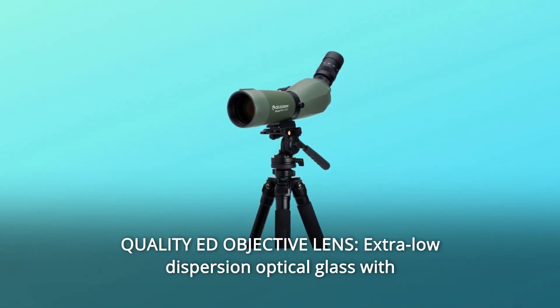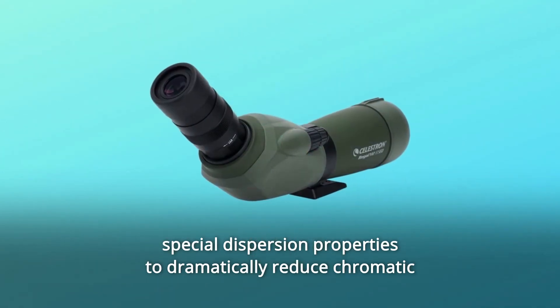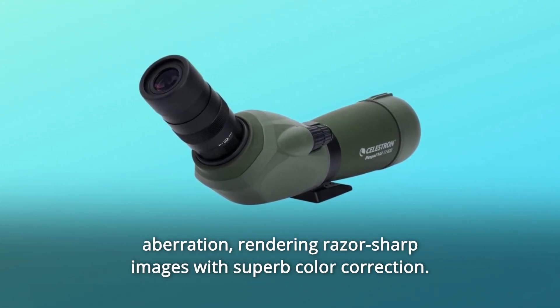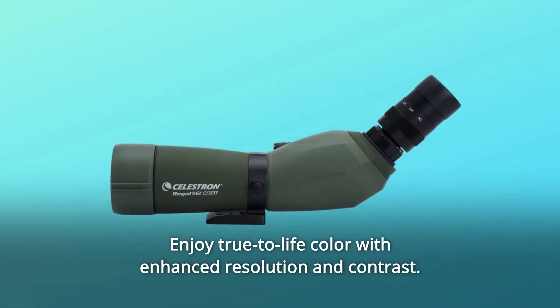Number 6: Quality ED objective lens. Extra-low dispersion optical glass with special dispersion properties to dramatically reduce chromatic aberration, rendering razor-sharp images with superb color correction. Enjoy true-to-life color with enhanced resolution and contrast.